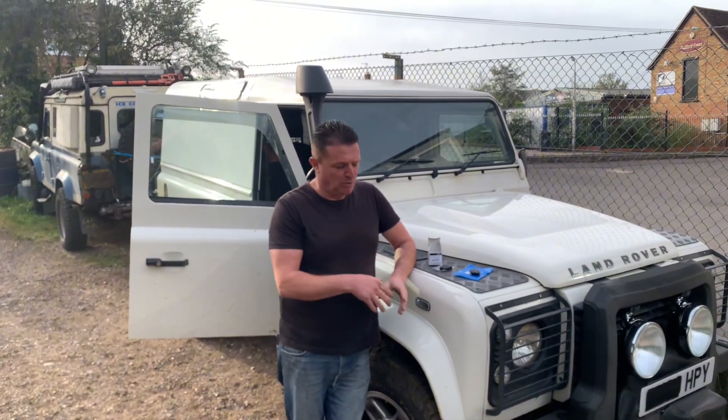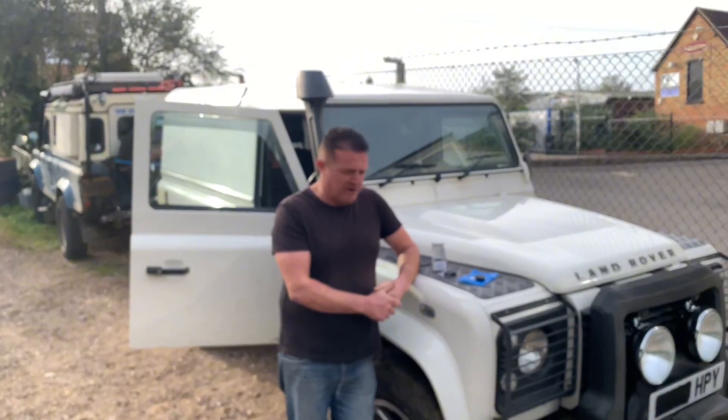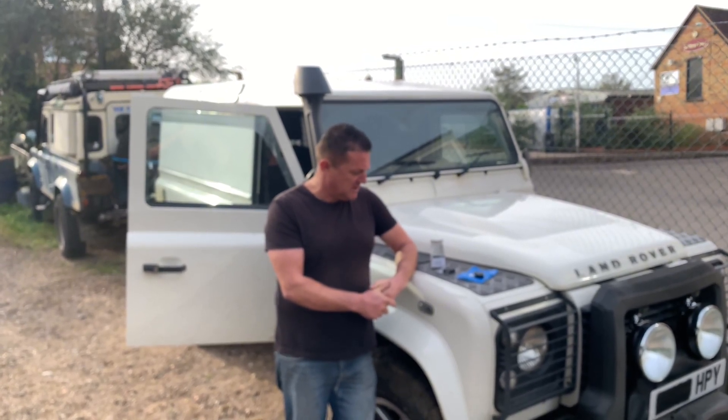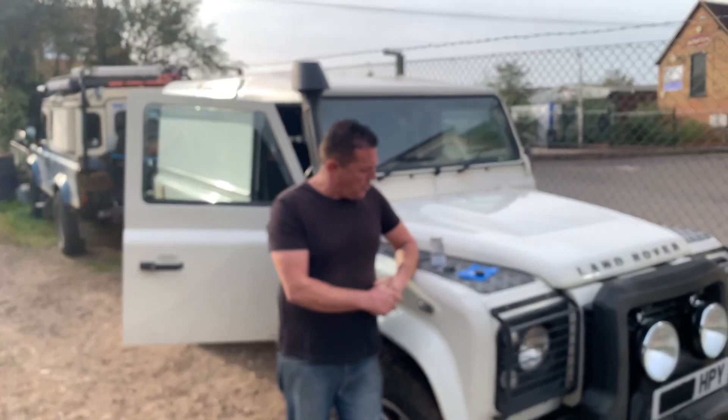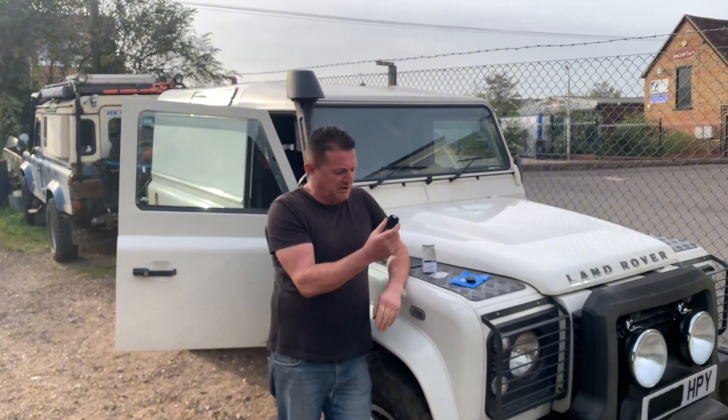So we've got a Defender TDCi, a latish model - this style of Defender. In the various jobs it belongs to, it's a local woodland cluster's vehicle - one of the rangers' vehicles. One of the things we've got to do is tune in a spare key fob, a remote key fob.